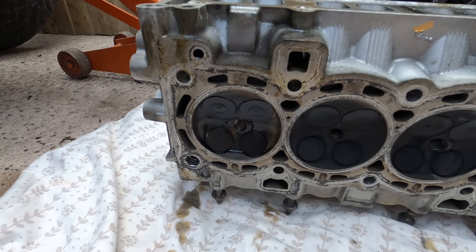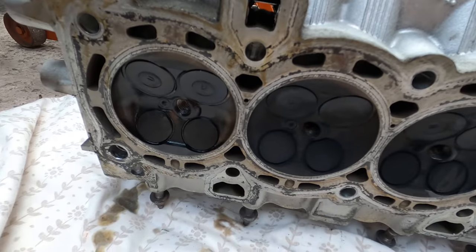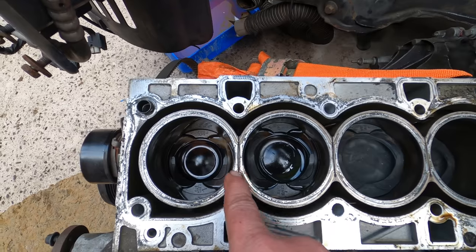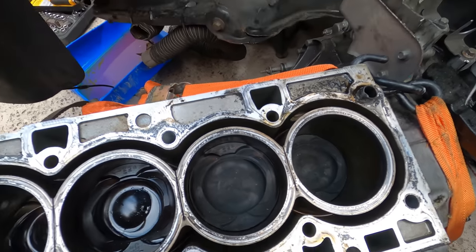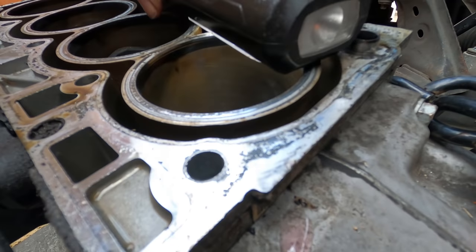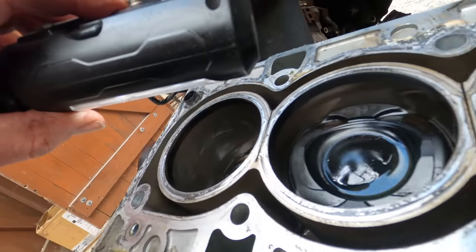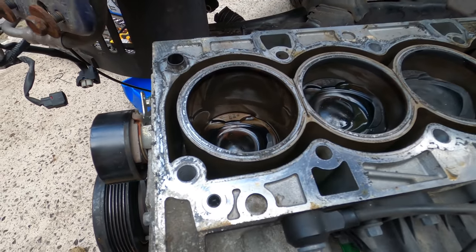This is what we've got so far. Starting with the head: number one is just oily, the rest are sooted. Number one is slightly cleaner. Nothing dramatic with the head. On the block, the number one piston is cleaner — they were sooty but I'm assuming all of this happened after the failure. There is very slight movement in the liners — very minor — so they look fine. As for cracks, the only crack I found is on number four. With a light on it you can see it going down the bore — but that's the only one cracked. Number one has no cracks.